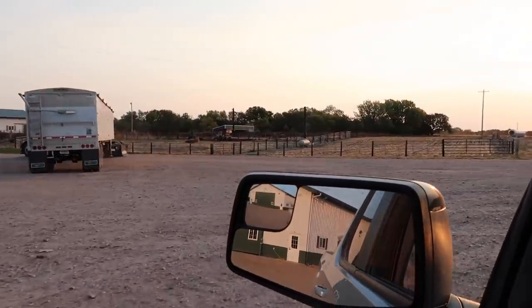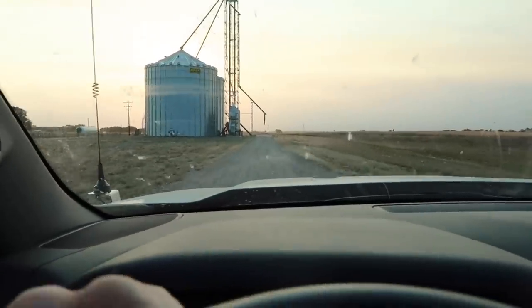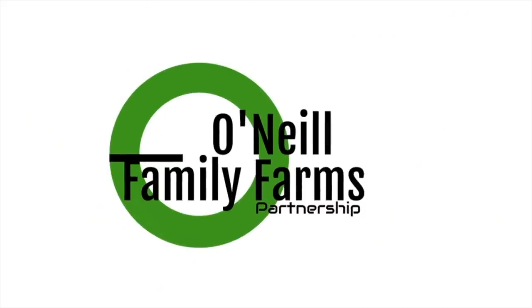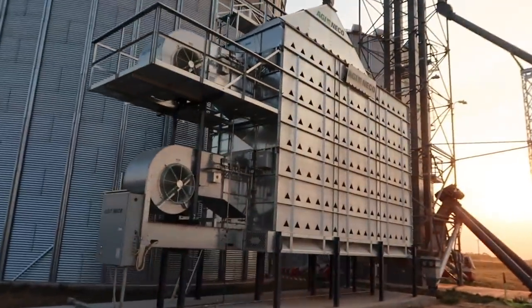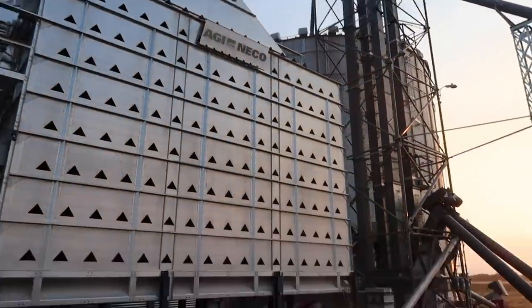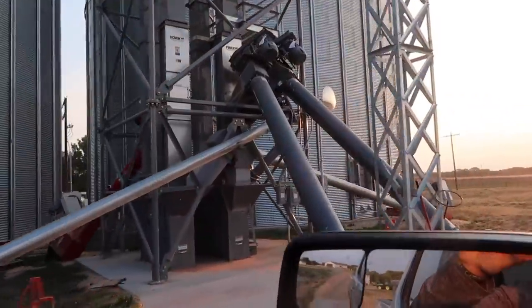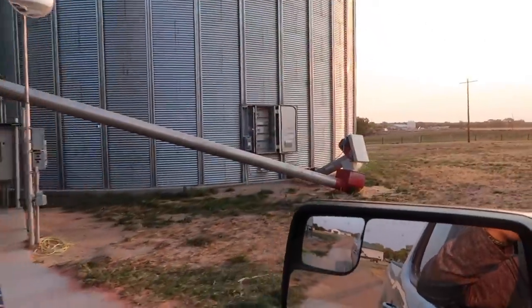Morning folks, corn harvest 2020 has commenced. Set over by the dryer to see what's going on. Harvest sunrise — damn, beat them.